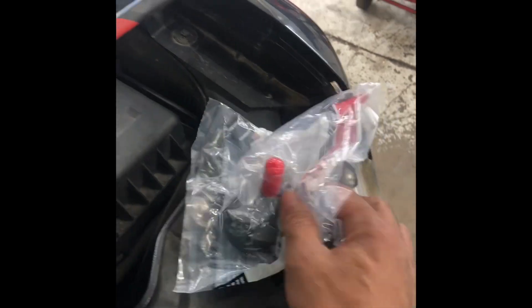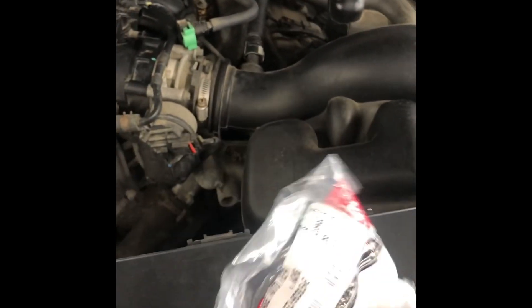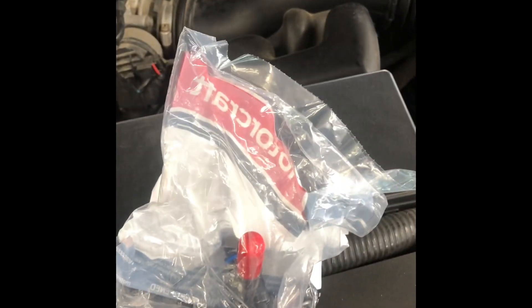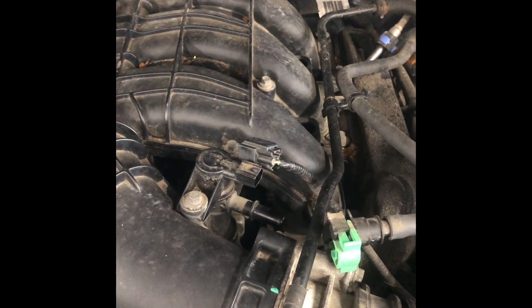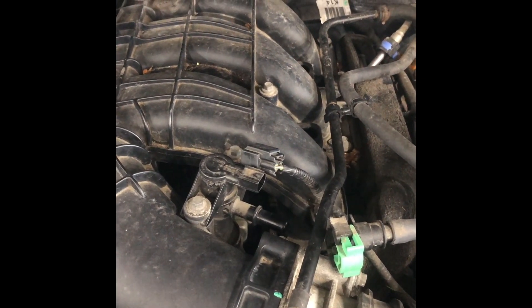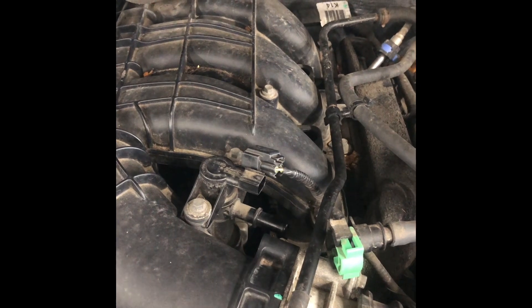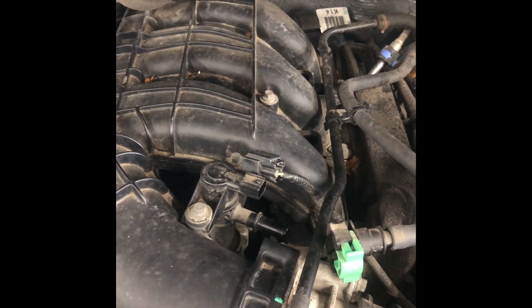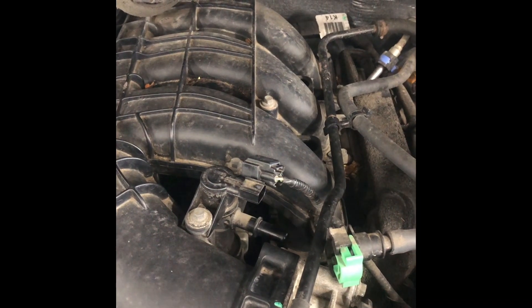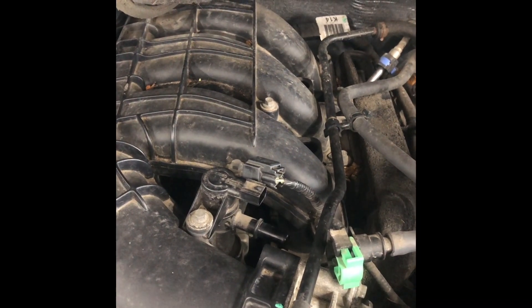I got a new purge solenoid right here from Ford. Always try to use factory parts because they're the best. I'm sticking it on here, clear this code, and this is gonna take care of the P0455 code on this vehicle. There are many other things that can cause this code, but on this particular vehicle, this is what caused it.